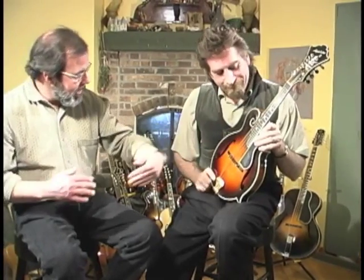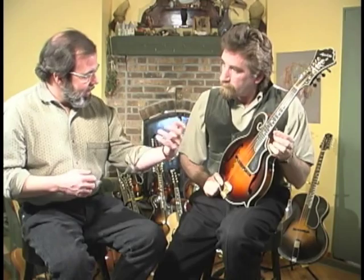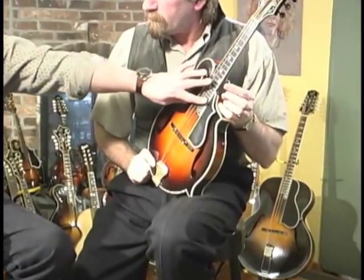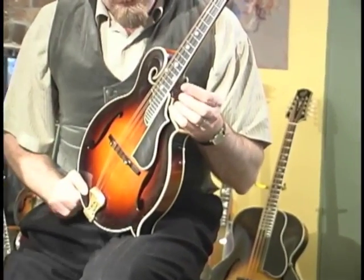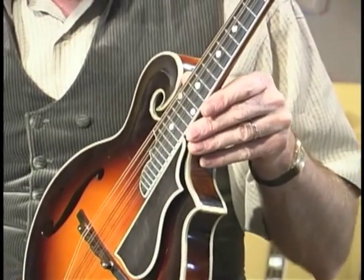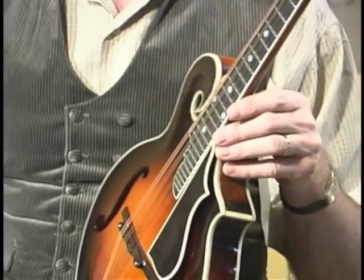Speaking of fingerboards — at what point did luthiers start radiusing fingerboards, and what's the purpose of that? Some people like them, some people hate them. I happen to like them. I find it must be a function of the shape of your hands or fingers, but a radius fingerboard gives me a lot greater access to the upper registers of the fingerboard. I do believe it's easier on the hand as well. I don't know, among mandolin builders, who was the first to introduce a radius fingerboard.